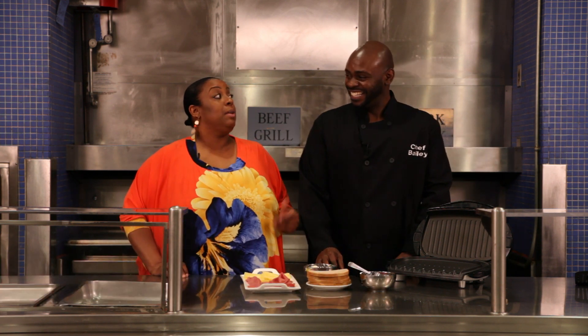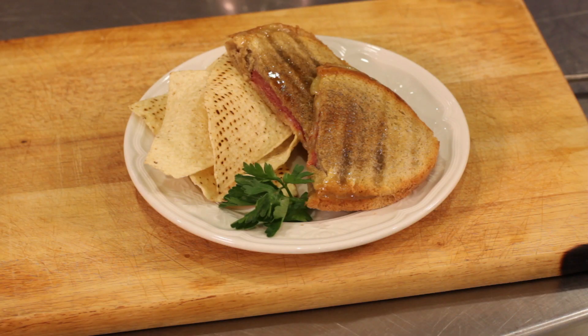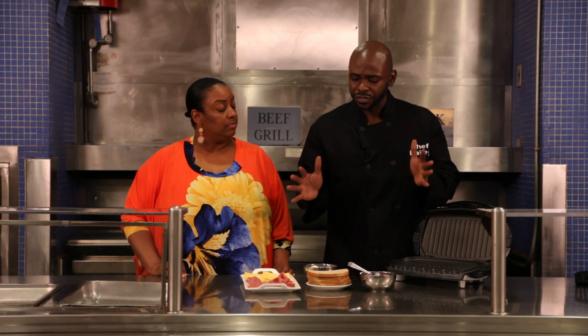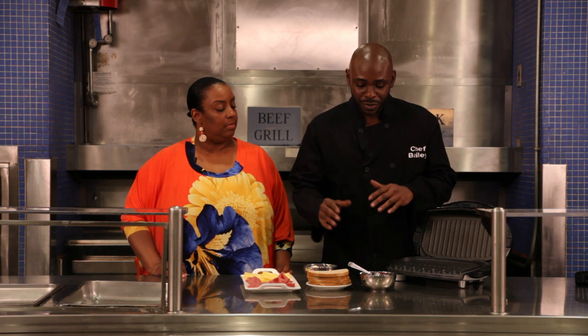Chef Bailey, how are you? I am great, and I'm also hungry. Today we're going to be making a pastrami and Swiss panini, which is a great recipe for your Super Bowl party. And it's really simple, too — one of these great little things where you can set up a station and just have people do it themselves.